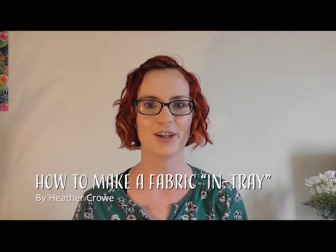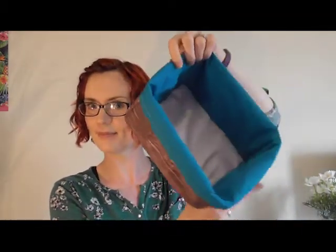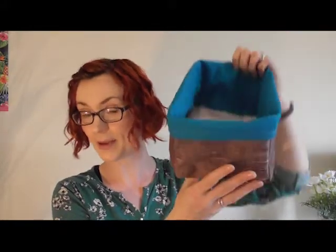Hello and thank you for watching Kaluna Creations. My name is Heather and in this video I'm going to be showing you how to make yourself a fabric in tray. Our version that we're making today is going to be A4 sized.